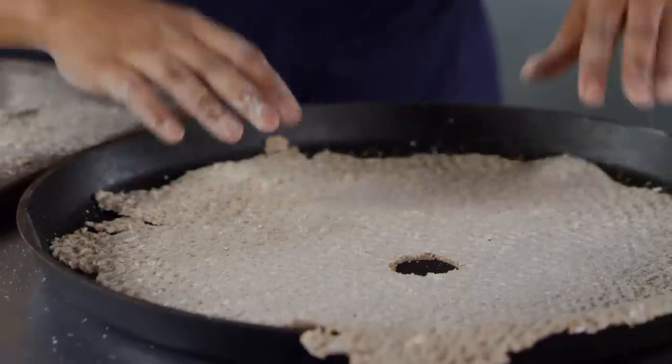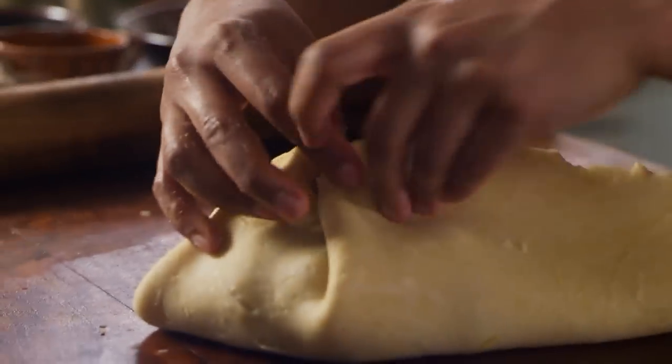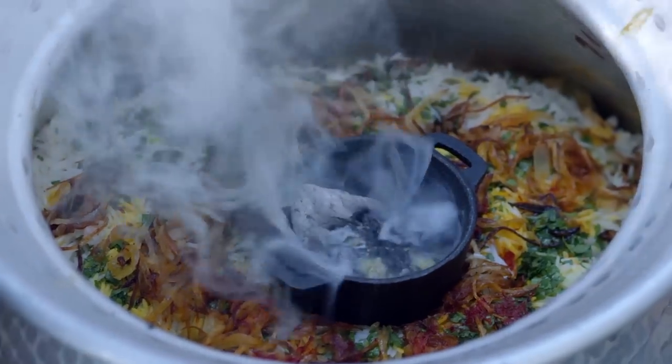Hey there, I'm Sola El-Whaley, and this is Ancient Recipes with Sola. In each episode, we take a dish you may recognize and attempt to recreate one of the oldest versions of it to ever exist. So, it's a little cooking, a little history, and a whole lot of me. What's not to love?